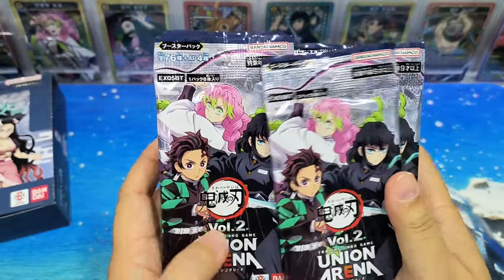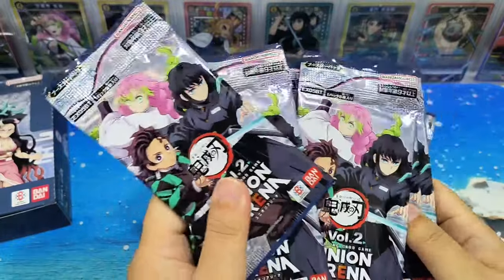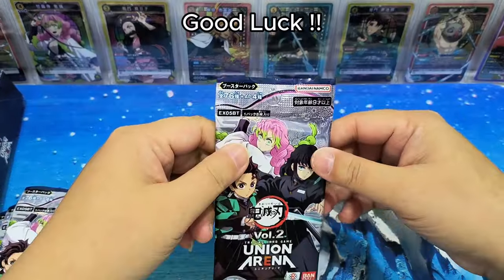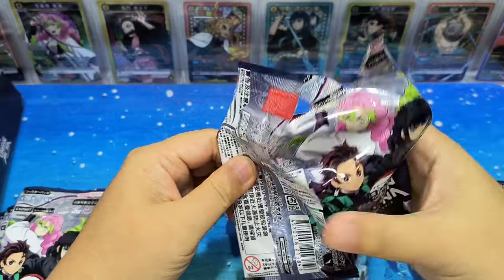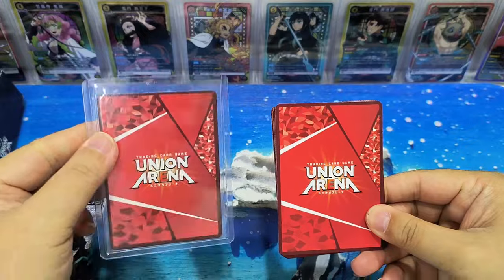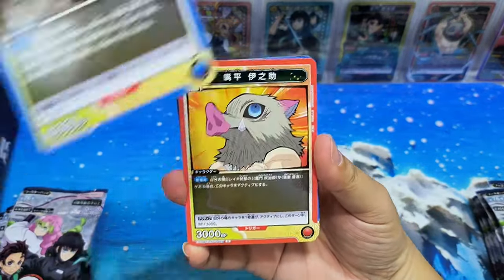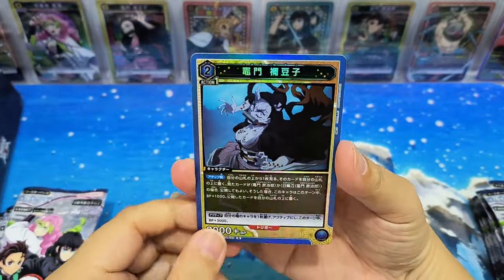Okay, we are here. The designs are the same. Maybe let's mix them up a bit and put them outside. Good luck to myself, good luck to everyone in opening their cards. Let's go — first pack. The back of the card is the same as Volume 1. Let's see the cards.